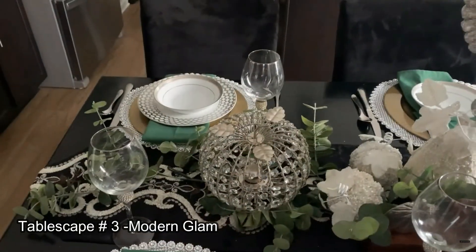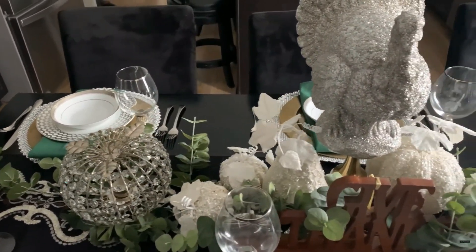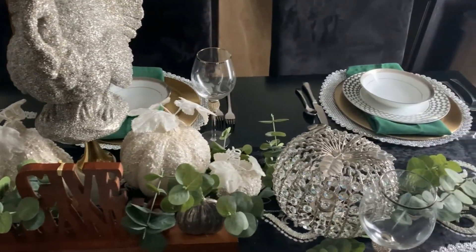Maybe you are not one for a lot of color. In this example, I have toned it down and we're using neutrals — your creams and your greens.